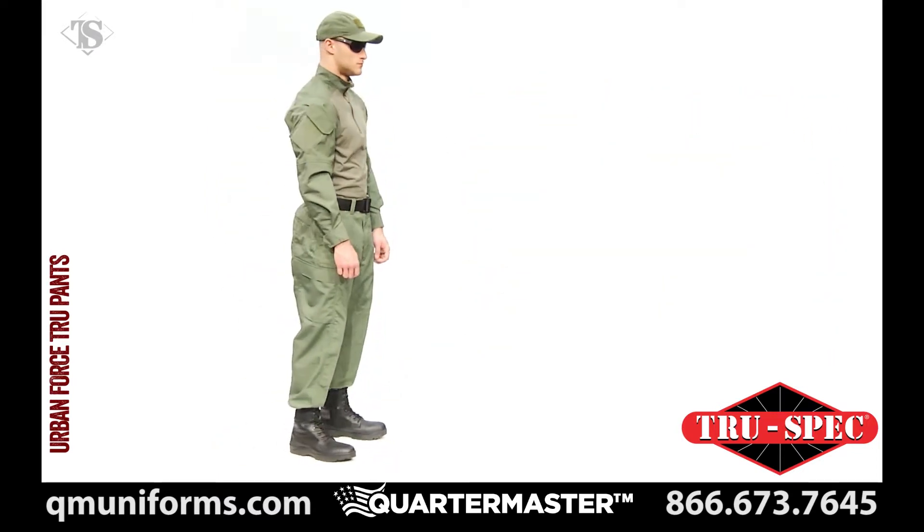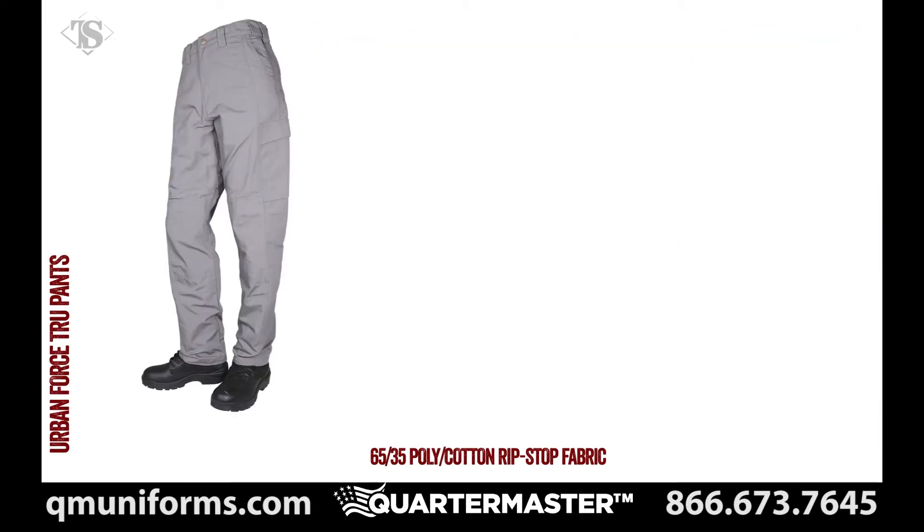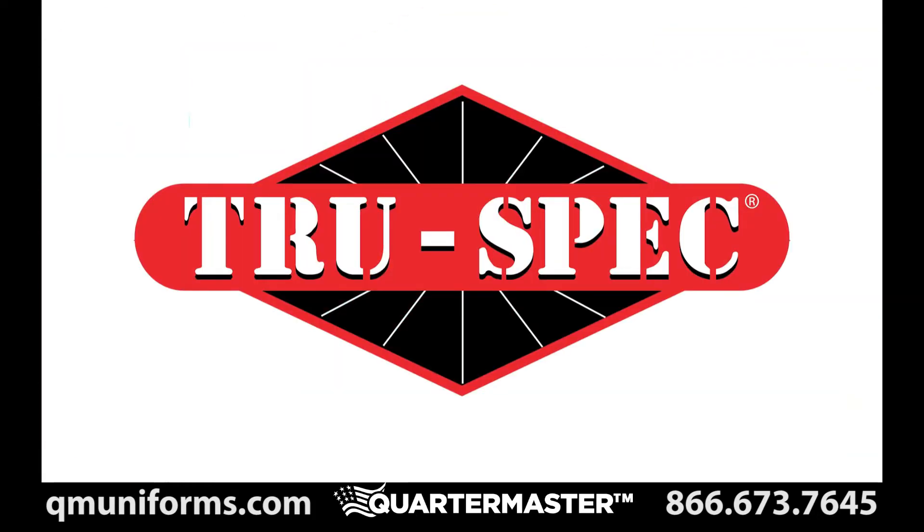TruSpec's UrbanForce TRU pants are available in black, navy, olive drab, khaki, gray, coyote, and now at Atax LEX. TruSpec, for the true professional.